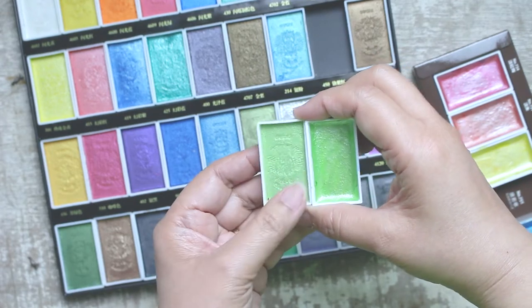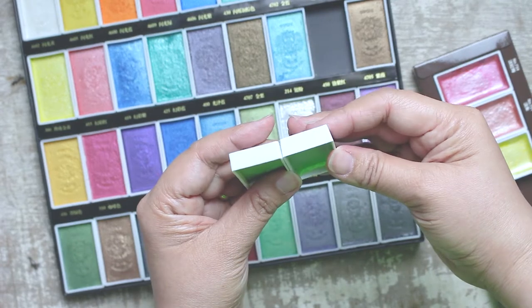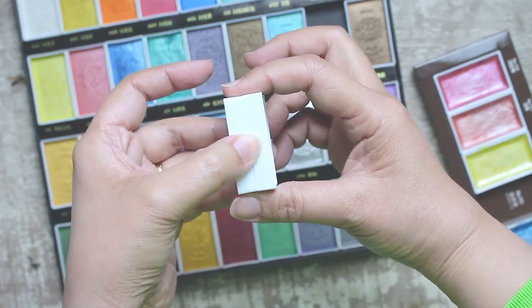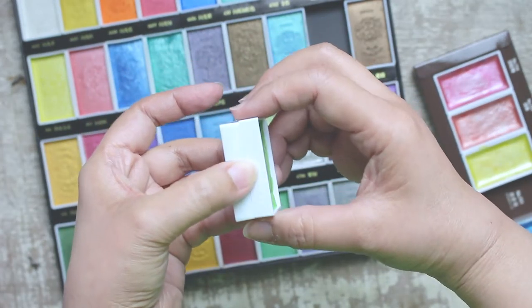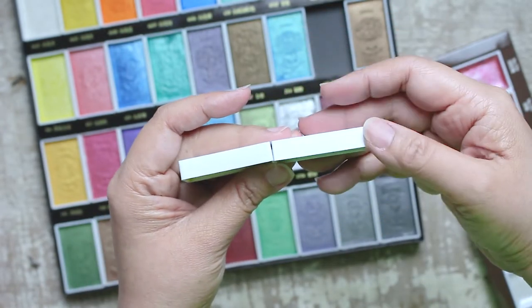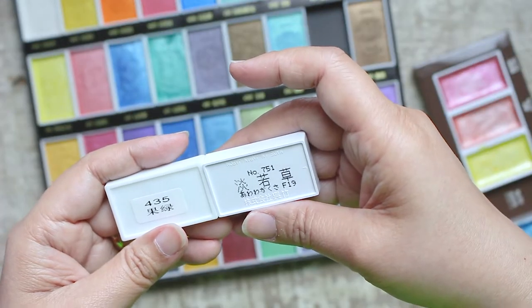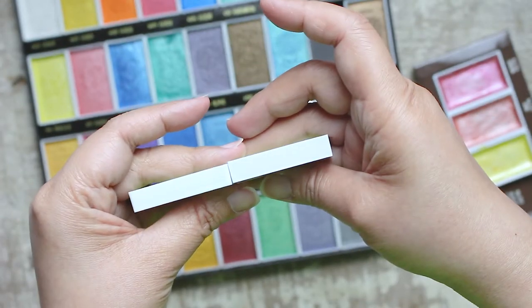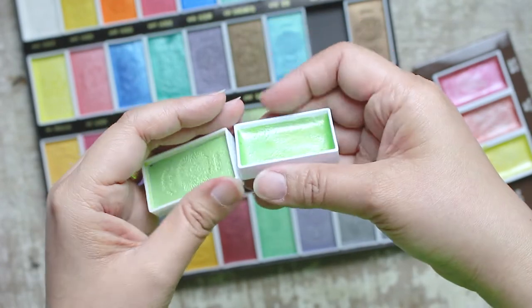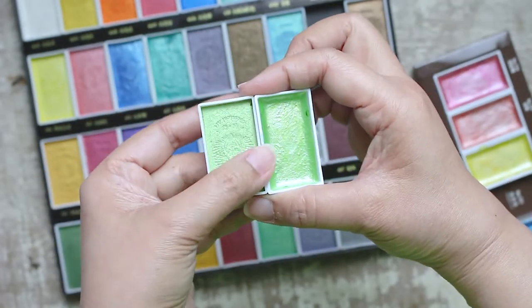It also feels like Kuretake pans contain more paint compared to this goose eye. On my right hand is the Kuretake Gansai watercolor, which I've used many times before. It's almost at the same level as the goose eye that I haven't used yet. But that's just my perception — there's no information in the Paul Rubens packaging for me to determine how many grams of paint each full pan contains.